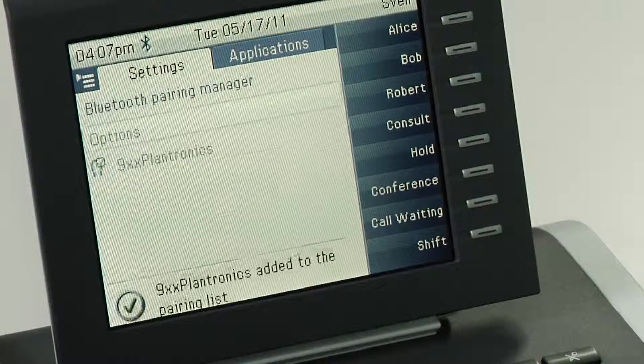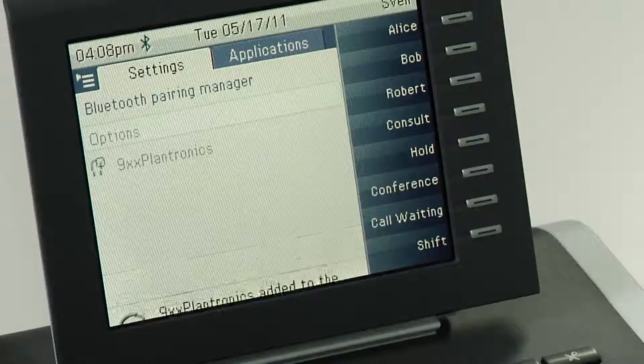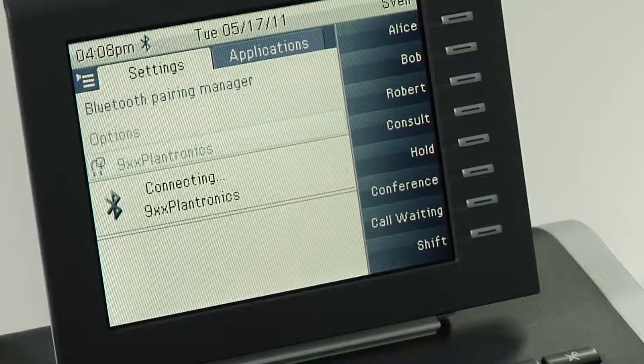The headset and the OpenStage device are now paired. In a final step, you need to select your headset from the list and from the context menu select connect in order to use your Bluetooth headset.